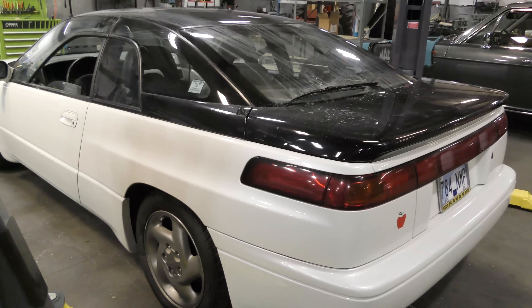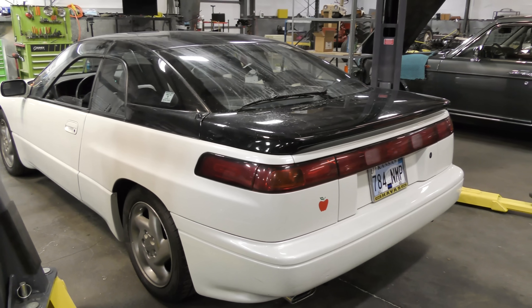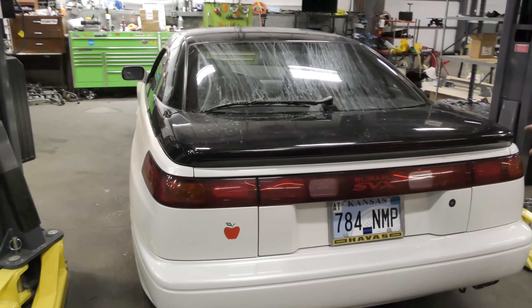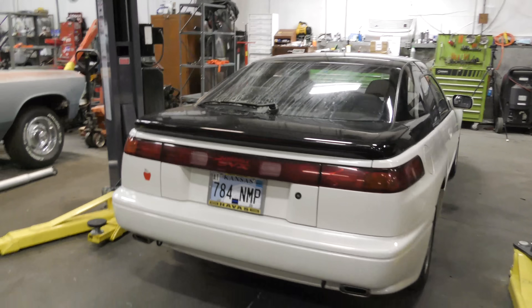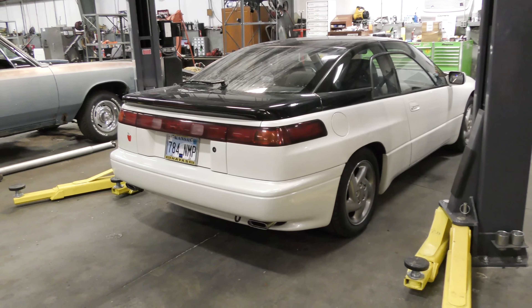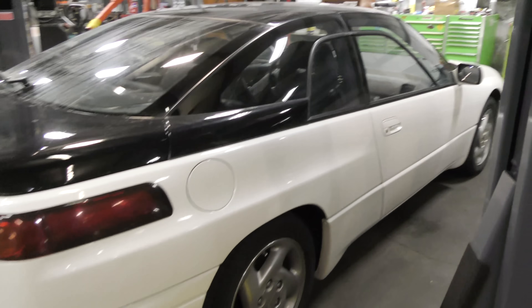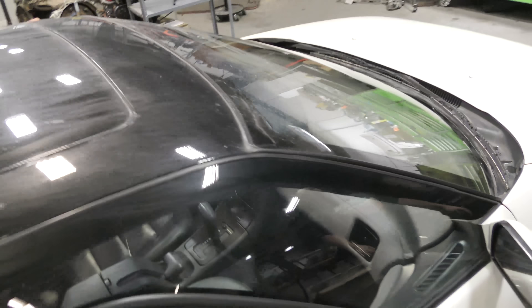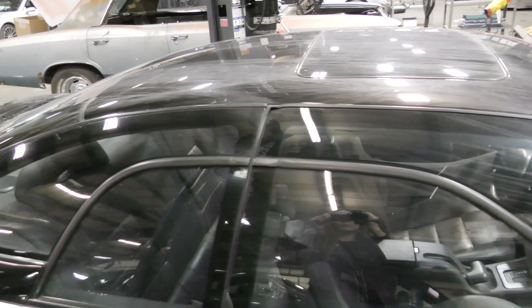It's a little dirty — he trailered it up here and went through some inclement weather. The rear end looks good, not banged up, scratched, or dented. It's got a sunroof, and very similar styling to a Land Rover with black on top and white on the bottom.